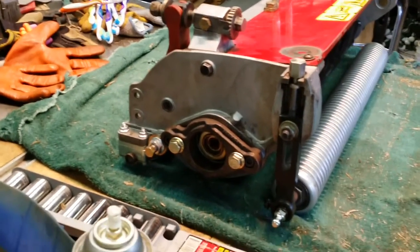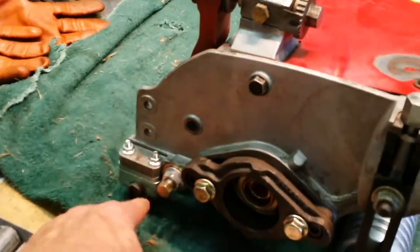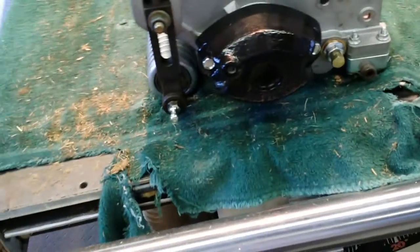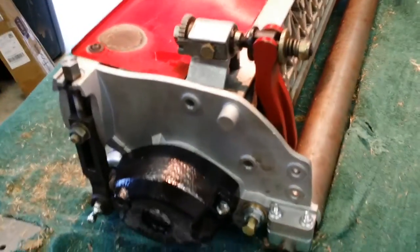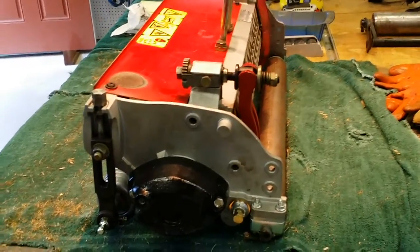I mean everything. The support right here for the motor, that's brand new too. All the hardware back here for the rear roller is all brand new. The reel is brand new. It didn't have the weight, so I had to get a new weight. All new hardware here, here. So that was an expensive one — that was the majority of everything that needed to be done on this.